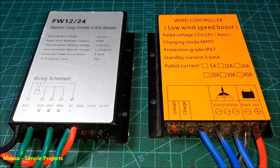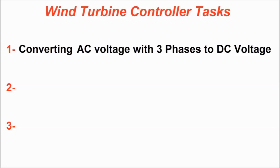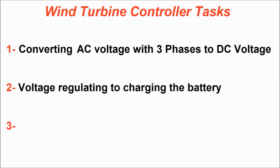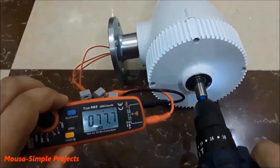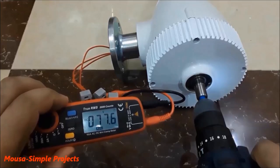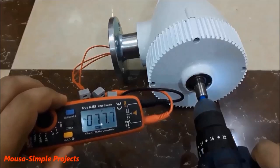Any wind turbine charge controller is responsible to do three tasks. Number one, converting the AC voltage with three phases coming from the wind turbine to DC voltage. Number two, regulating the voltage coming from the wind turbine to a proper value to charge the battery. Because as you can see here, the wind turbine can produce more than 70 volts, while the 12-volt battery needs only about 14 volts to charge.